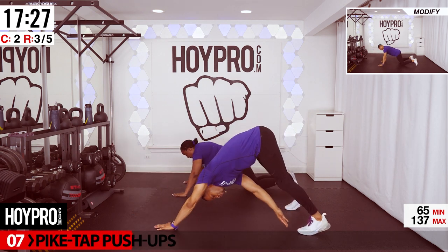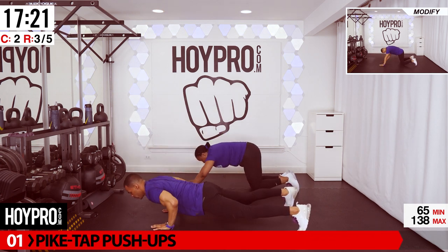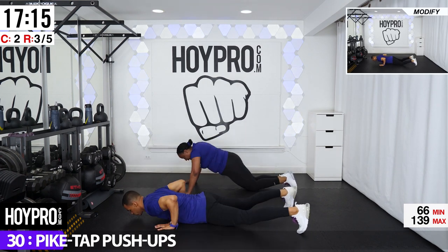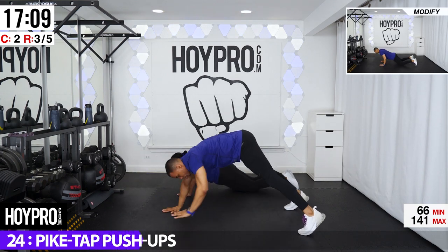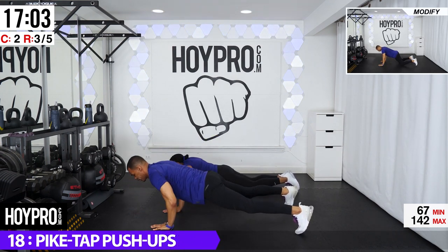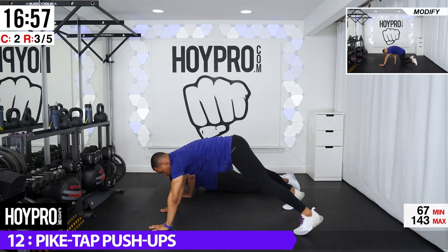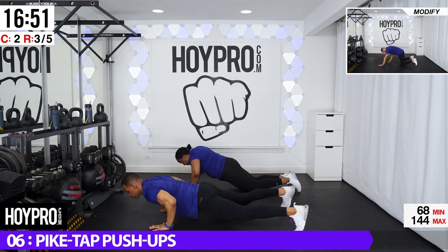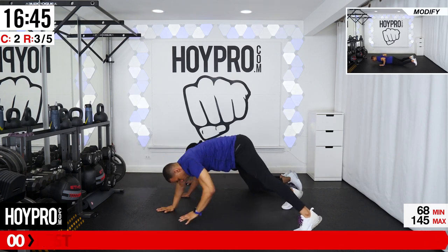From here, pike tap push-ups. Tiffany's going to show you the modification — she's going to be on her knees, reach back almost like a child's pose, and tap her knee. I'm going to hold plank. Let's go. Come down and back. Exhale all the way back. Breathe it out. Make each rep your best rep. This is a great opportunity to catch your breath. One more. And up.